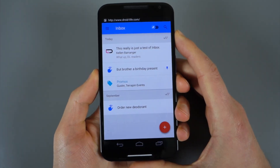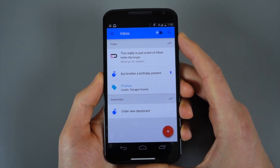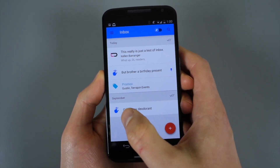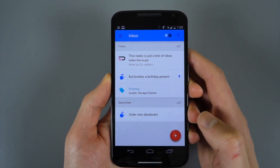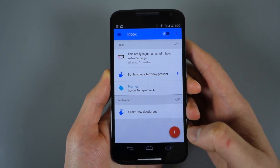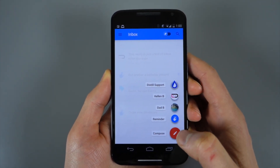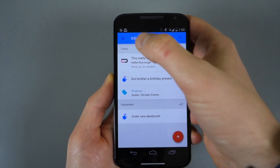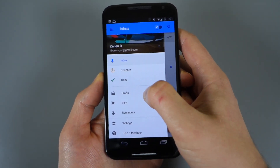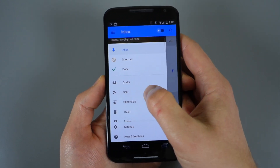As you can see here, I've got what looks like a semi-traditional inbox layout — this is the main page of Inbox. I've got a list of emails that have come in, and you'll notice some different things going on: there's a reminder icon, a promos icon, a toggle up here for pinned items, and search. You have a floating action button down here that shows recent contacts, lets you set a reminder, or compose a new message. There's also a hamburger menu where you can swipe out and do a dropdown to get to different accounts — though at this time it only supports personal Gmail accounts, not Google Apps accounts.